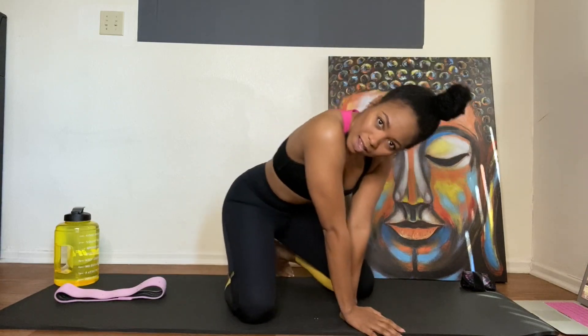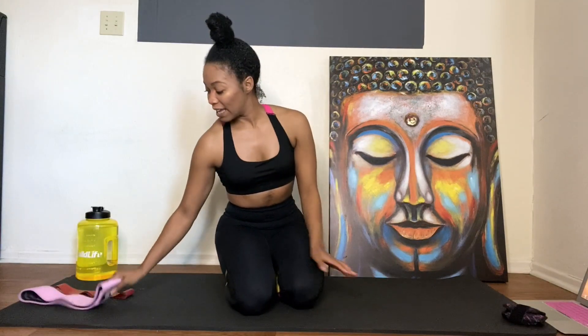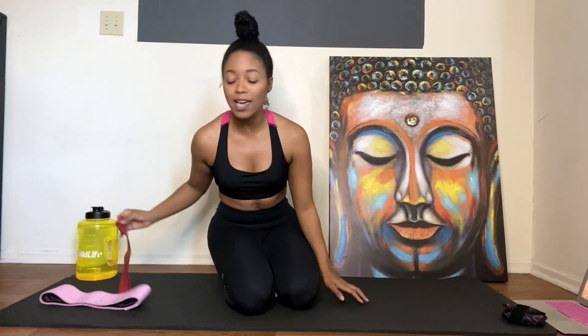Hey y'all, we're back! Today is day four of my bikini body challenge, so let's get started. I'm gonna add some resistance bands to my workout just for a little bit of intensity. If you don't have any, it's totally okay — your body weight works just as fine.